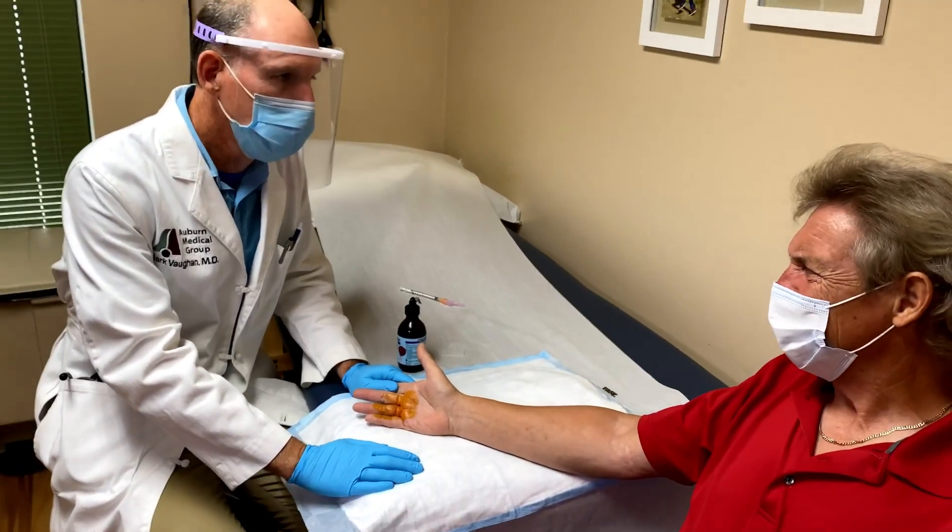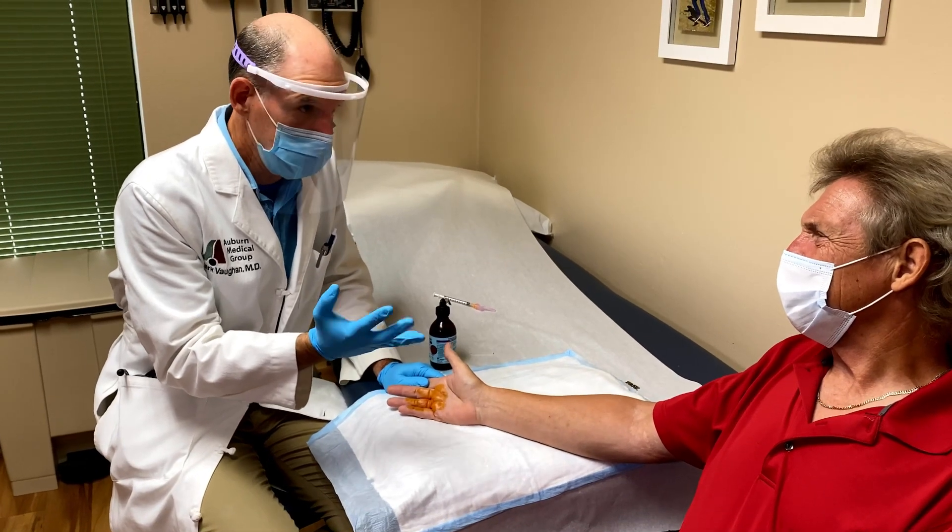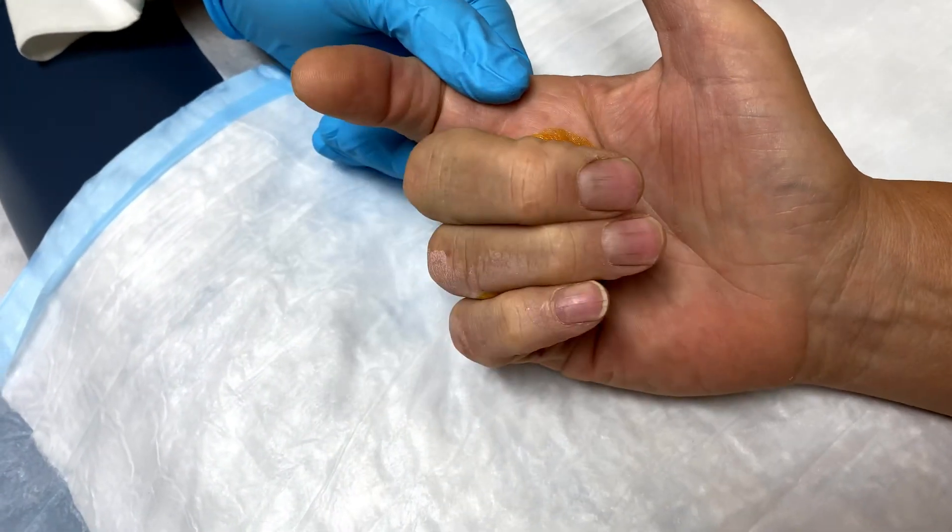So what will happen is over days to weeks, the swelling will decrease and you'll be able to move more freely.